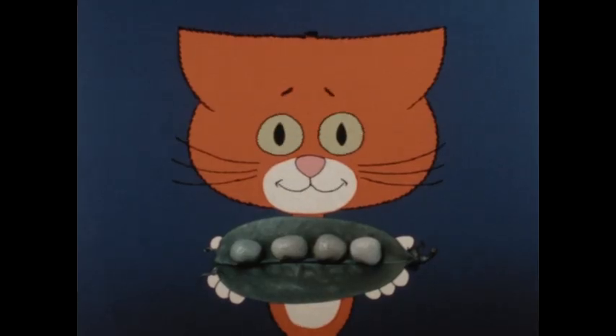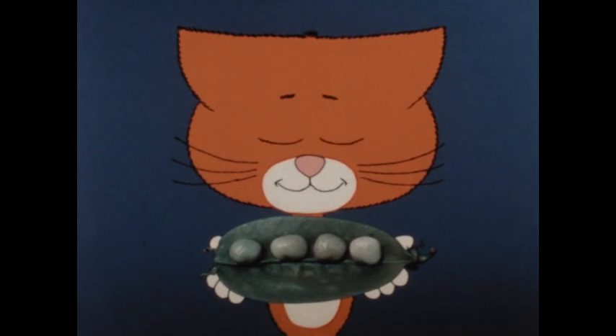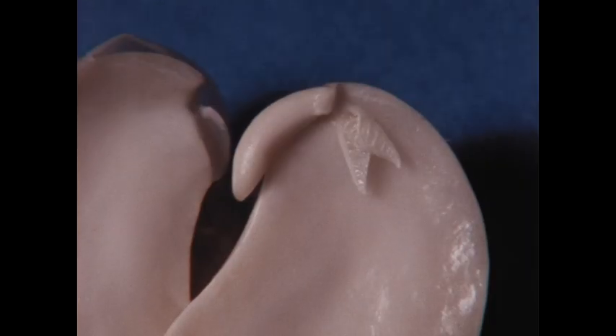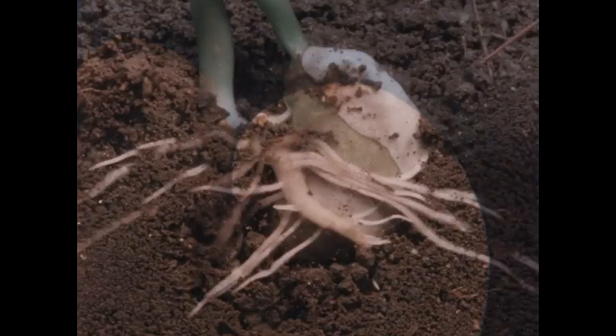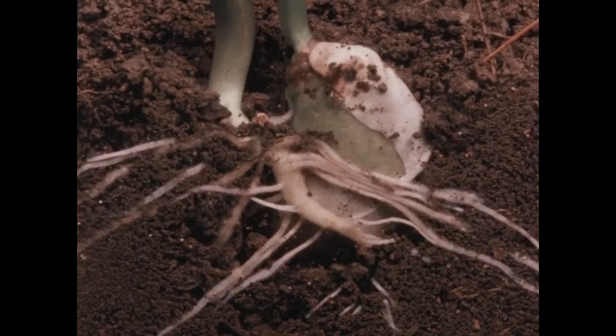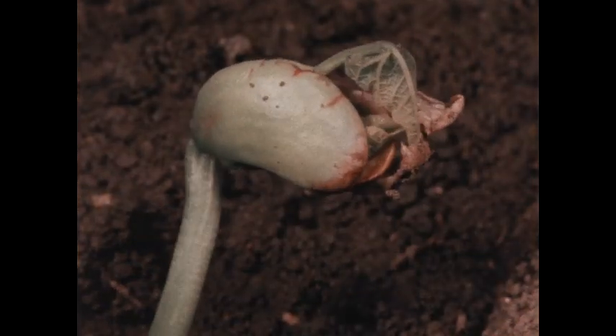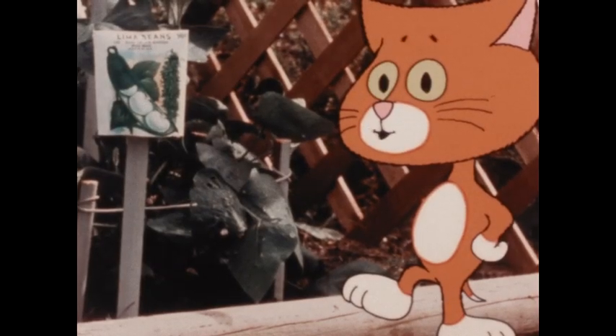I understand. Fruits come from flowers, and seeds come from fruits. And now I know what's inside each of those seeds — a baby plant that will grow up and make its own seeds that have baby plants inside. Then they'll grow up to make — wow, that could go on forever! I certainly hope it does. Me too.